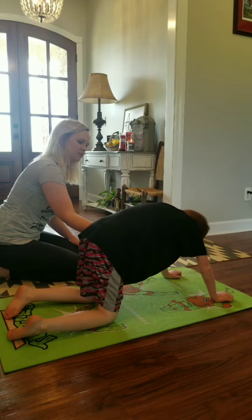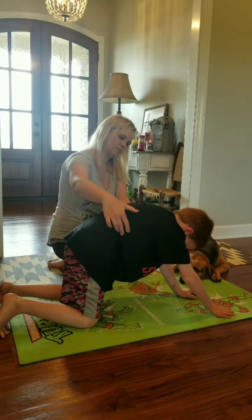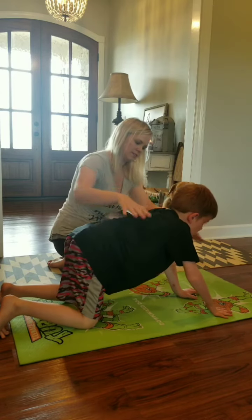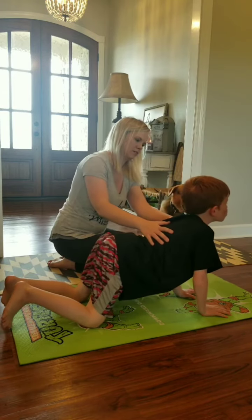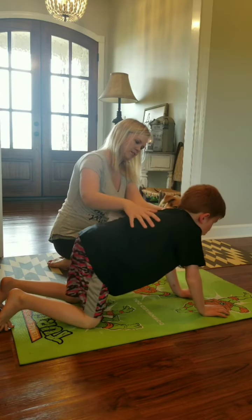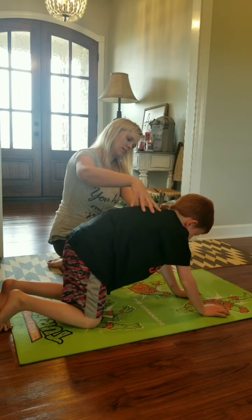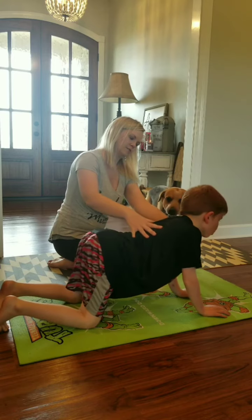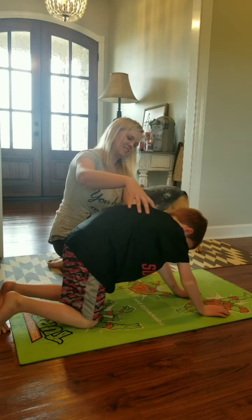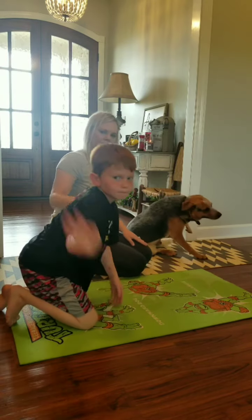Round up for cat position — you can make a cat noise if you want, like a meow. Arch your back up and breathe in, then go back down for cow. Back up, meow, then down and exhale. Come back up, breathe in, back down, exhale. Good job!